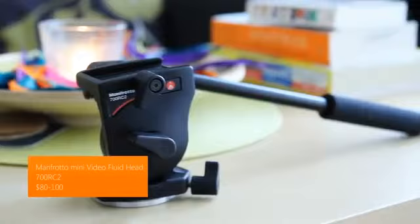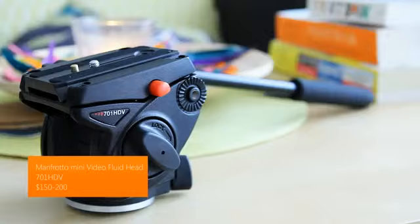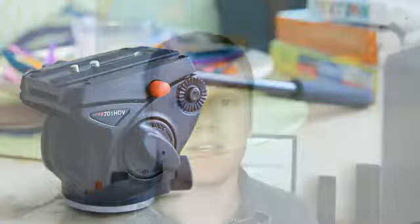Hello, this is Dimitri49 with Product Feedback. This video will be comparing two video fluid heads, both from Manfrotto. One is the 700RC2, targeted towards budget-conscious video makers, and the second is the 701HDV, which carries a heavier price tag but more features. We'll see if the extra cost for the 701HDV is worth your money, so let's take a look at both heads.